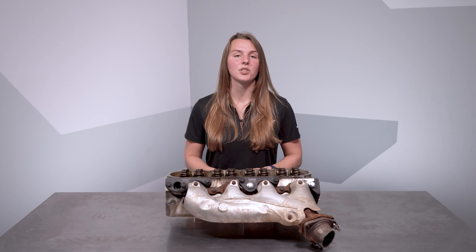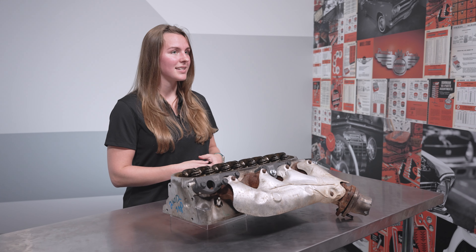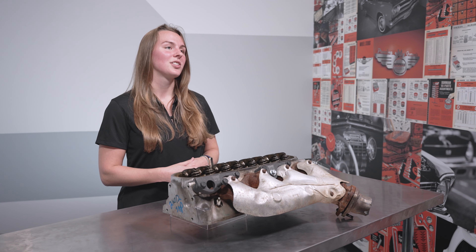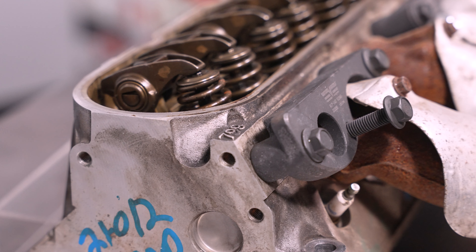Let me explain how these work. GM provides a number of unused threaded holes in the cylinder head. You'll use these to hold a bracket in place that has a threaded hole itself, just slightly offset from the broken exhaust bolt. Once the bracket is bolted into place, you'll thread a bolt into the off-center hole, snugging up the manifold flange. Our kit basically gives you a bolt in a slightly different spot and something to push from.